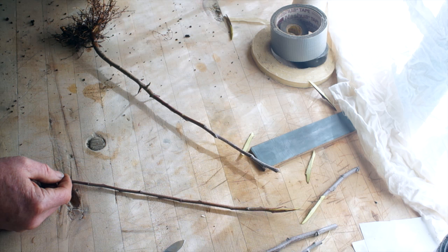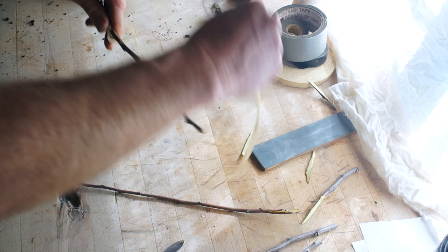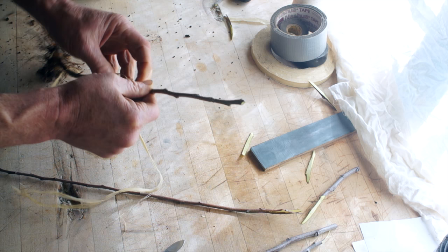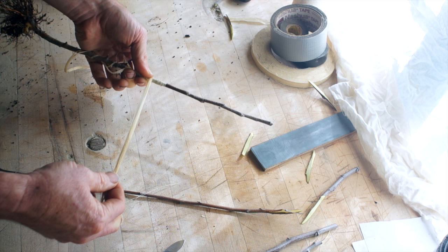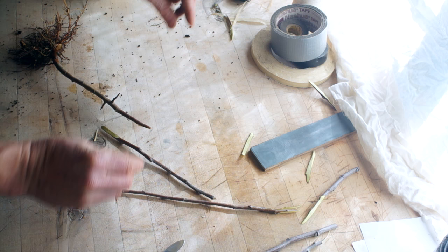Traditionally people use things like raffia, which is flat strips of fiber. This is some locust bark that I collected last year — anything like that could work. Think of it like a splint or a cast: you really want to squish these two things together to make sure they have good contact, and that if any forces come along — a little wind, or they get bumped — they're not going to move. In the old days people would use natural fibers that don't stretch, wrap those really tight, and then cover them with some kind of grafting wax.